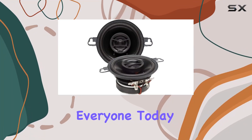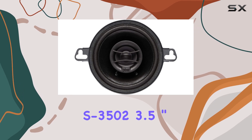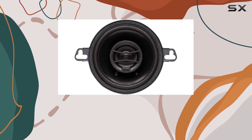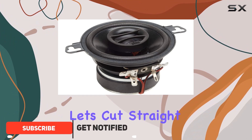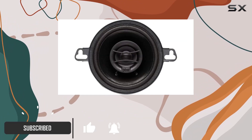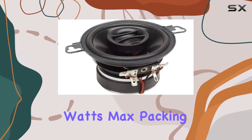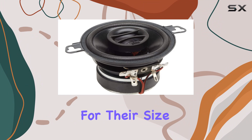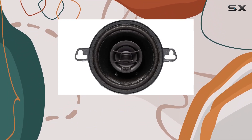Welcome back everyone. Today we're diving into the Powerbase S3502 3.5-inch coaxial OEM speakers, a set of two that promises to elevate your music experience. These speakers boast a power handling of 30W RMS and 90 watts max, packing quite a punch for their size. The DDC paper cone construction ensures durability and clarity in sound reproduction.